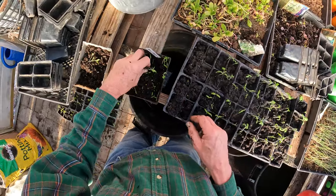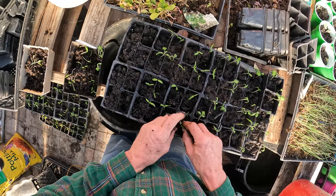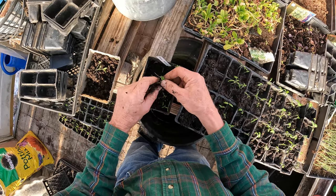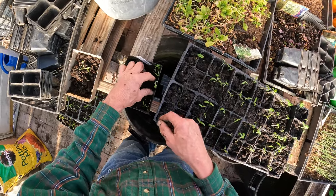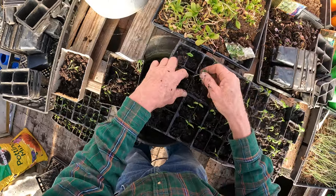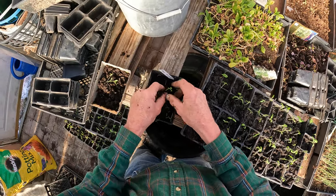If you want to plant a lot of plants, this is the way to go. You can save so much money instead of buying from a nursery. If you have the time — and you don't need a lot of time — this is the way to do it. I've planted two of these flats here of my eggplants.